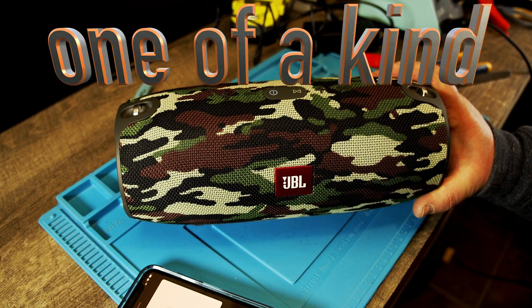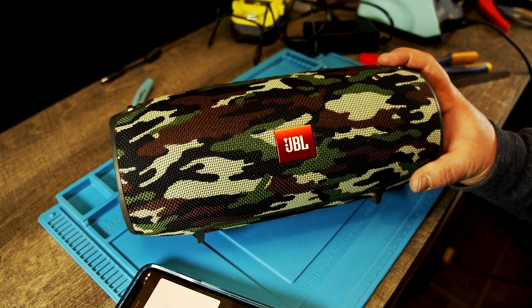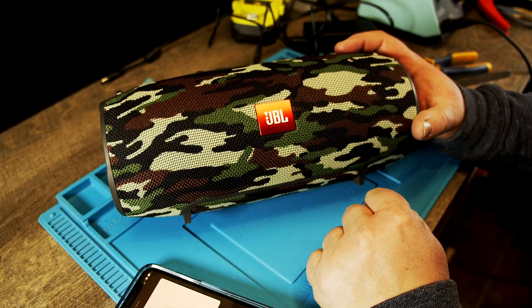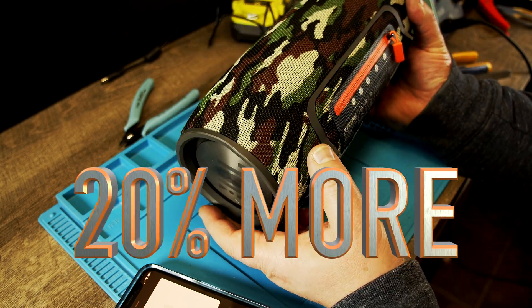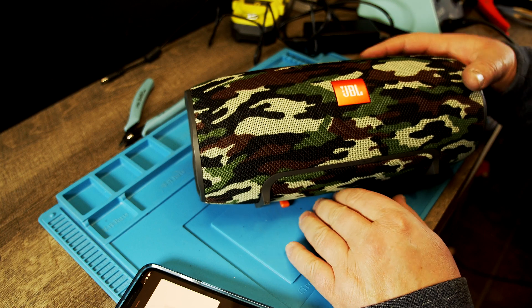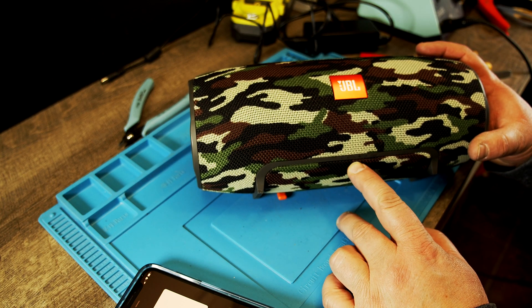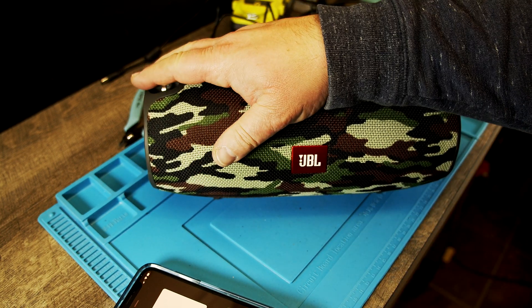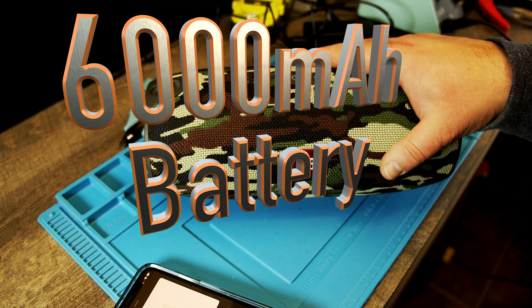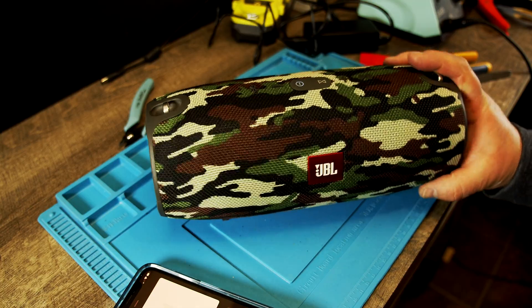This is the only one-of-a-kind JBL Extreme running on a 6000mAh battery. All the regular ones are on a 5000mAh battery — this one has 20% more power. When I turn it back on you can see how much power it has, all fiber on, real good power. 6000mAh, which is a 12,000mAh equivalent. This is a nice unit, I love it.